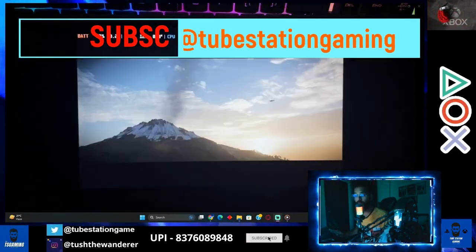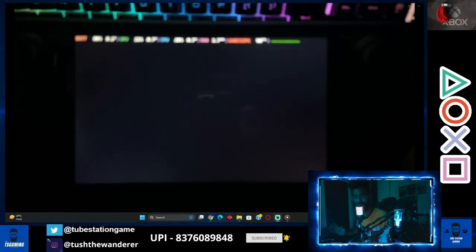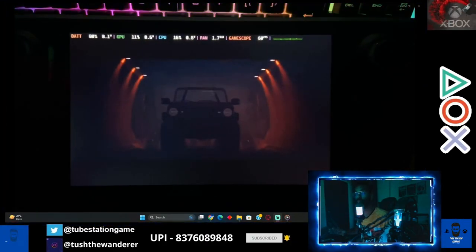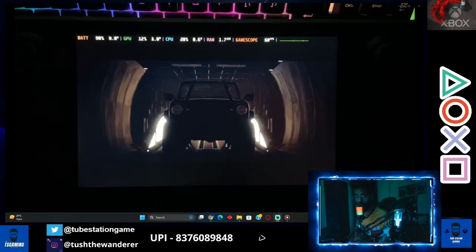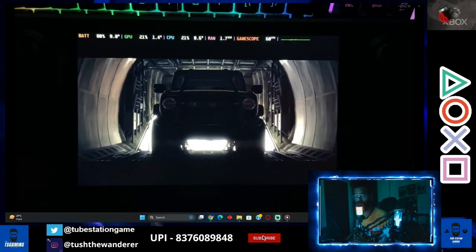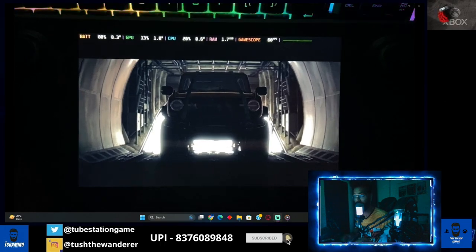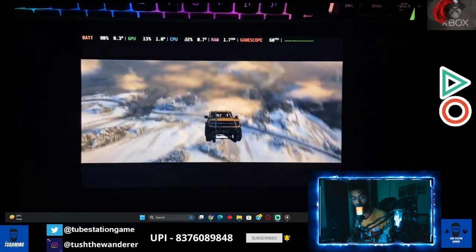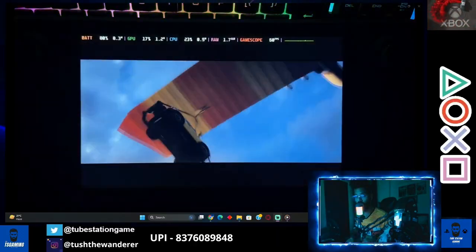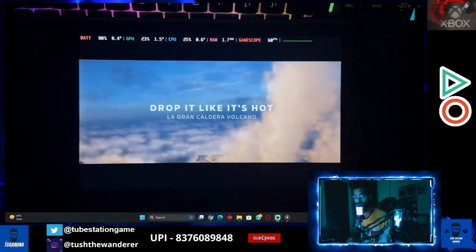I'm about to touch 900 subscribers, so just help me reach that — and then 2000, which I'm hoping for. I'm looking forward to hitting 1K by next month, so if you appreciate my work, definitely support the channel. Now let's start with the tutorial video and move to my Steam Deck screen.